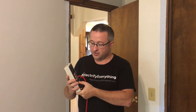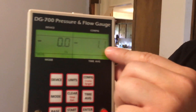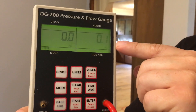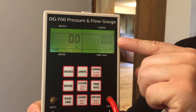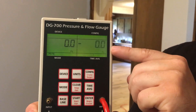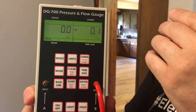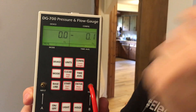On this gauge — this is my Minneapolis gauge — this number here is the pressure it's seeing. When this reads zero, that means it is completely inside the house, and when it reads 50, it's completely outside the house. We don't want anything in the middle; we want everything to be between zero and five, or between 45 and 50 — nothing in the middle.